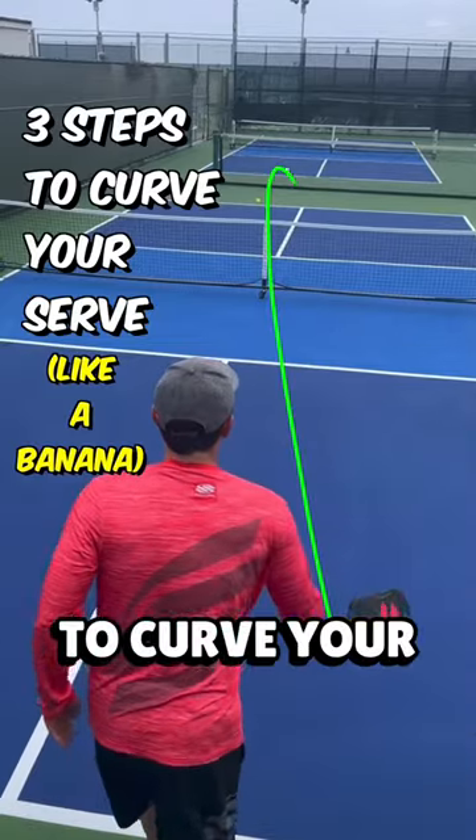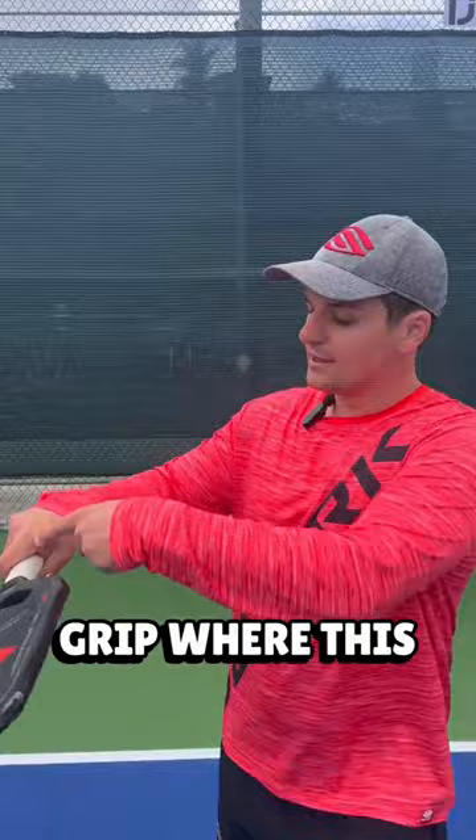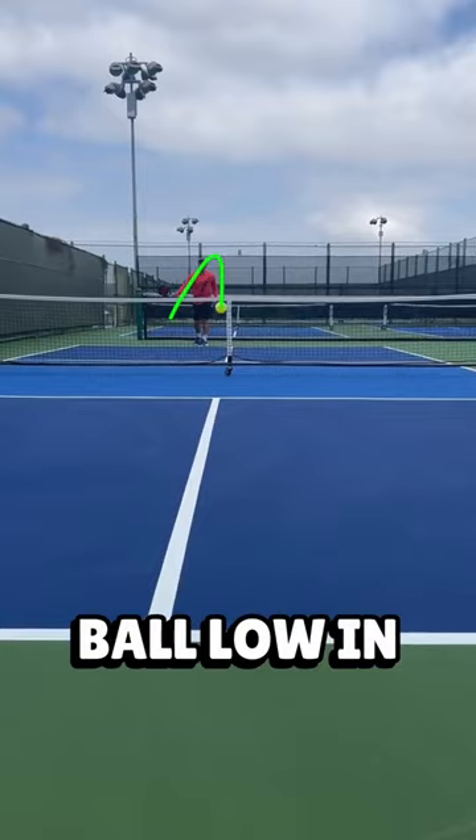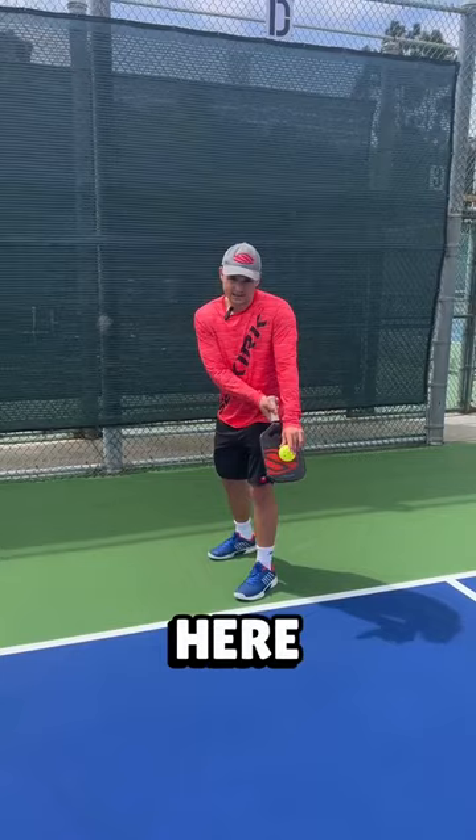Three steps to curve your pickleball serve. Step one is to use a continental grip where this knuckle is on this angled notch. Step two is to toss the ball low in the center of your body — not out to your side — so that you hit the ball right around here.